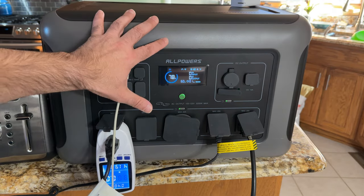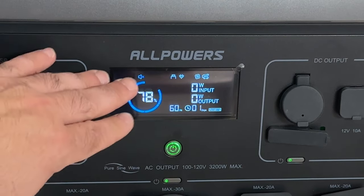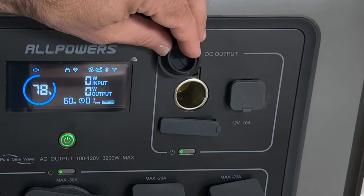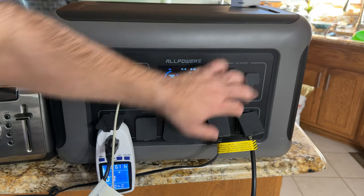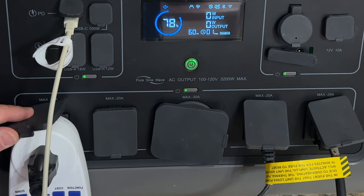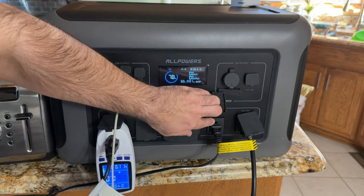The generator has a really nice and easy-to-read display. As you turn on each area — like the DC output — you'll see the standard cigarette lighter along with all the DC options you'd expect, giving you a lot of flexibility. You also have AC outlets, and each AC outlet has a maximum of 20 amps coming out.